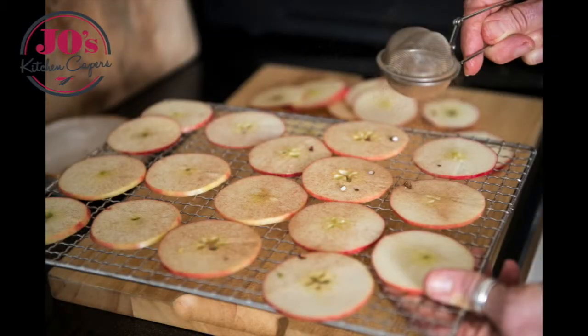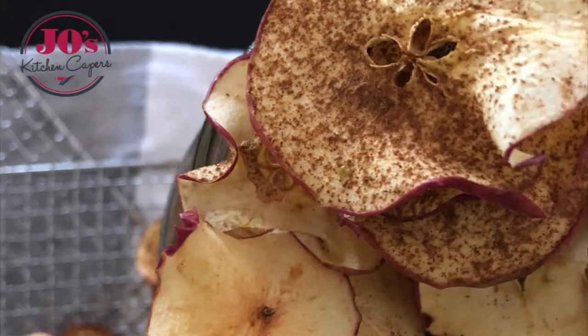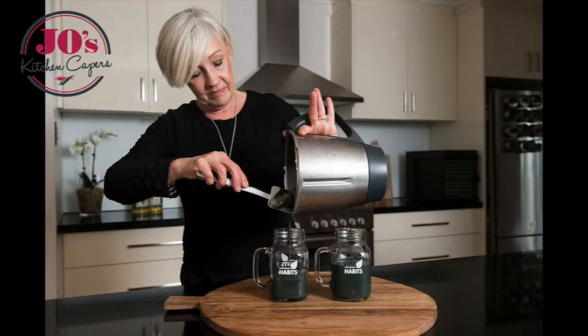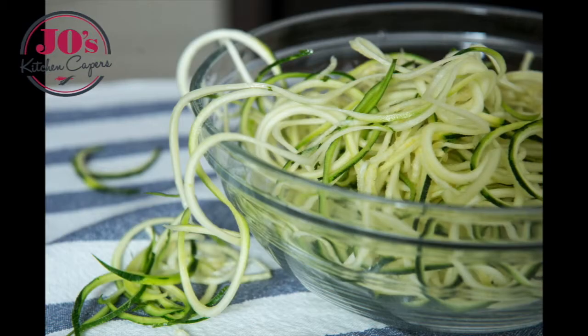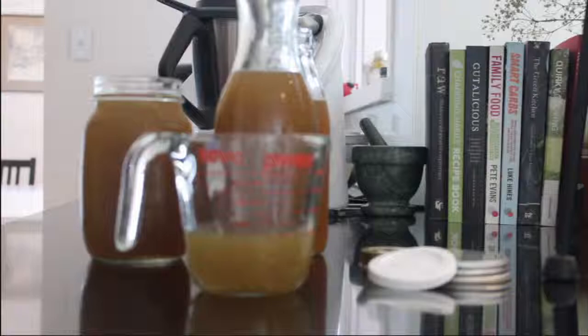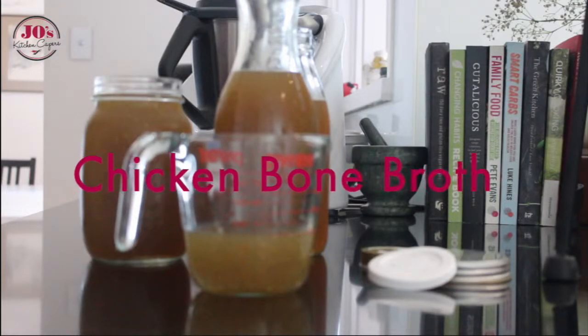Welcome to Joe's Kitchen Capers, using whole foods to create a healthier you. Today's recipe is chicken bone broth, and if you're doing the four phase protocol, it's phase two compliant.